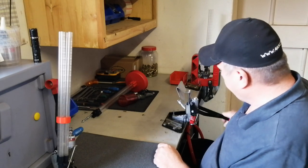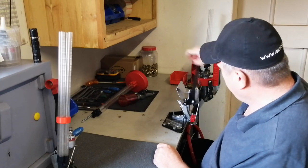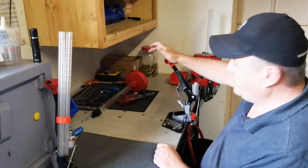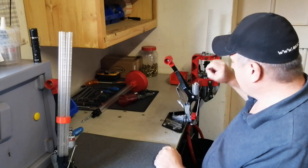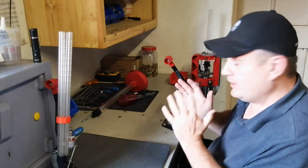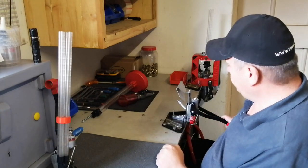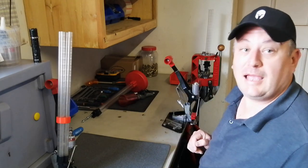We can confirm now that the case slider is working as it should. Lee mentions in the instructions: when you go to the upstroke, complete the stroke - you'll hear that click. That ensures the case is aligned. And then you will have a perfectly aligned case that will prime perfectly on the downstroke. So just make sure of that. Now let's grab some primers and get them in here.